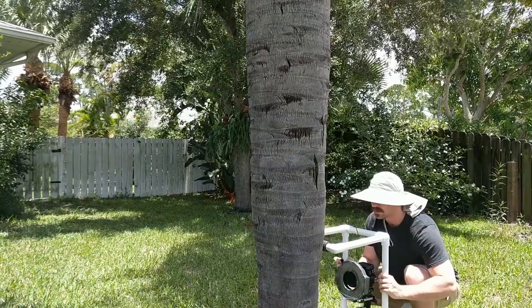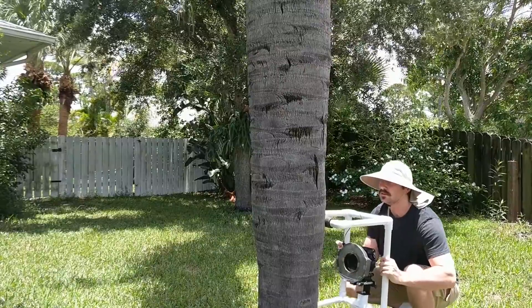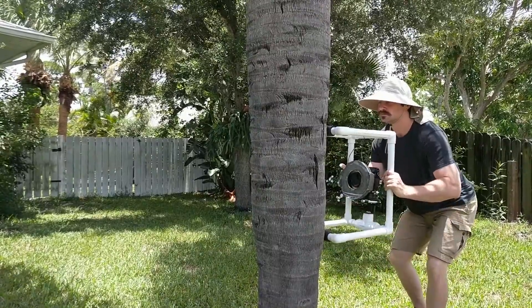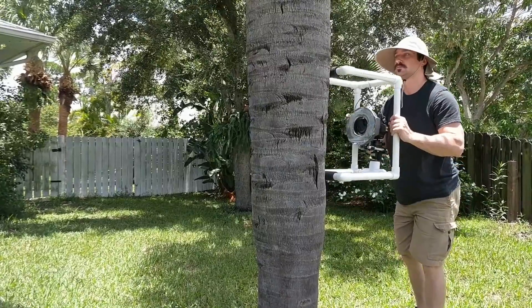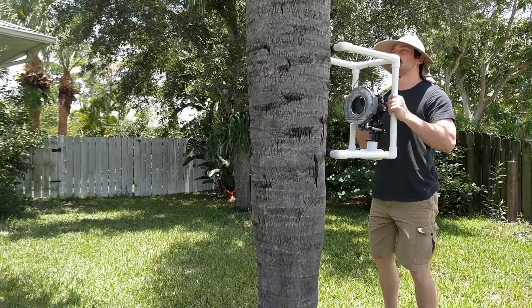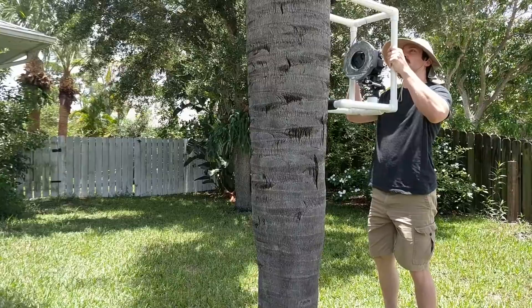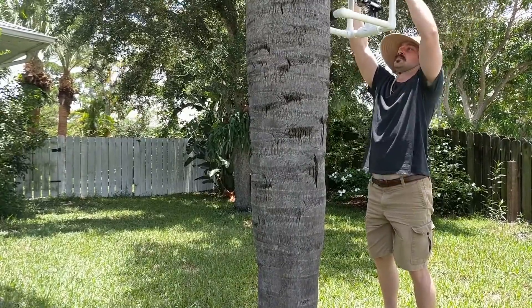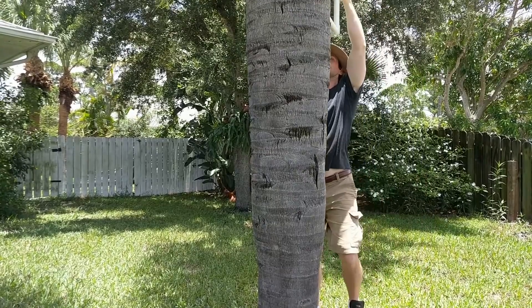Last year I built a simple little scanning rig to help me scan the trees from my recent texture pack. I liked it so much I wanted to share it with all of you. It's simple to use and you don't need any special skills to build it. Literally all you gotta do is cut some PVC tubes and drill a hole or two. Even if you're horrible at DIY, I'll show you how easy it is.